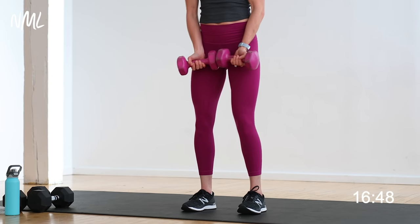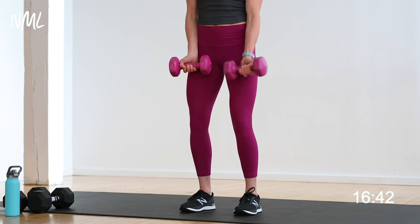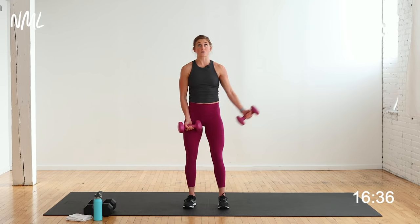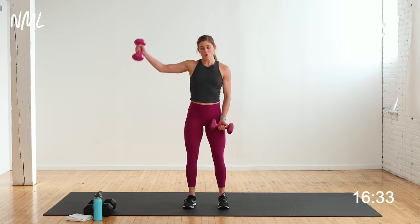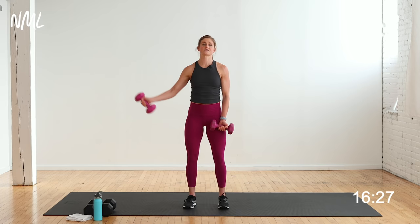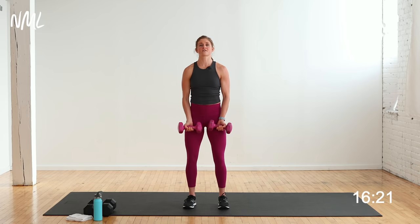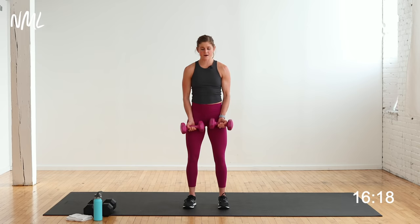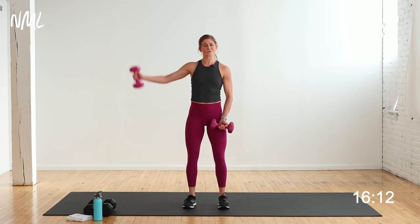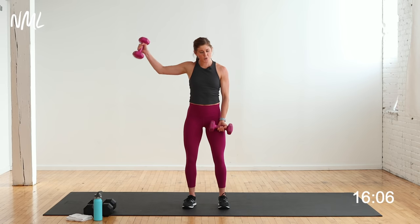Lateral raises — palms facing out, drawing up and down. I'm going alternating. If you've got heavier weights, do two at a time. You're on in 3, 2, let's go — right arm up to shoulder height, palm stays facing out. Alternating lat fly. Hello shoulders! Core stays turned on nice and tight, 40 seconds of work. This is an intense upper body push workout — and that's what we're here for.